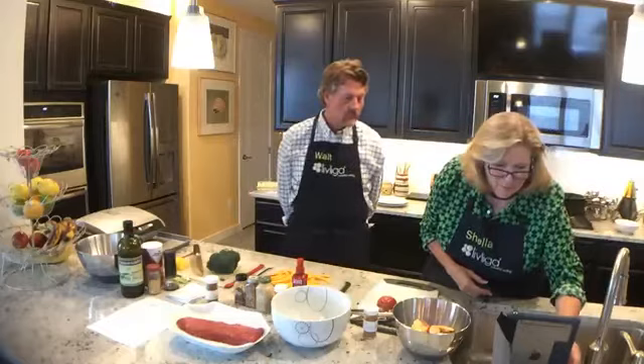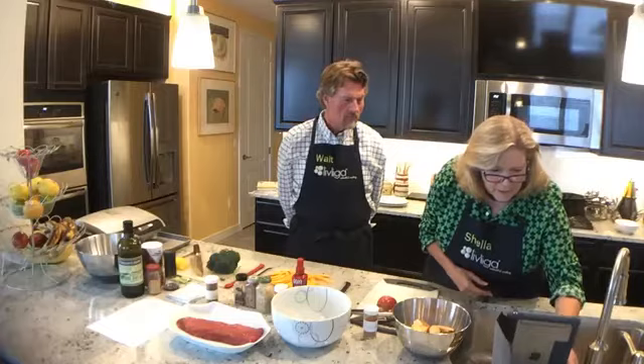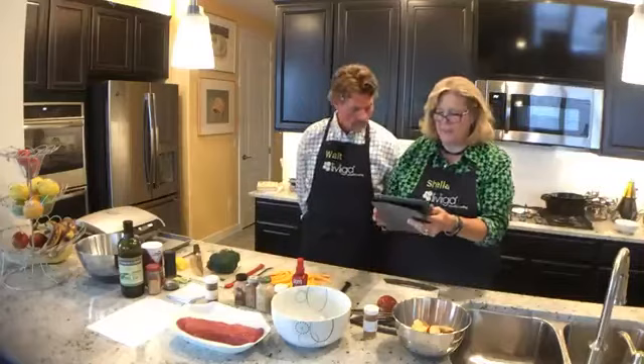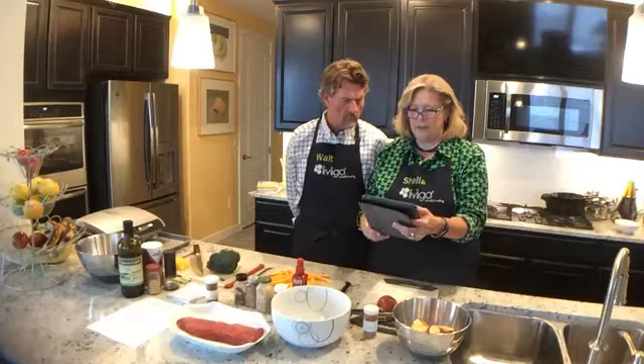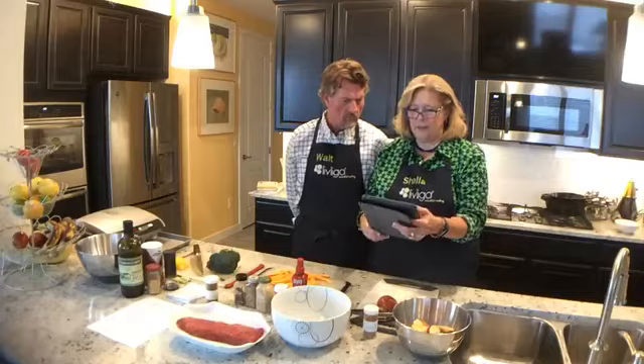This is the very first time — I'm trying to figure out how to turn on the video here so that we can follow along. We're in our new kitchen and we wanted to share it. I am trying to figure out how to go live here on the video, and we may have to get Cynthia to help us.